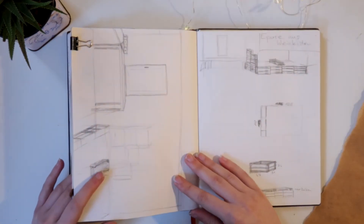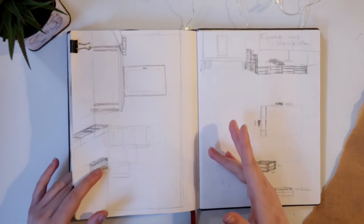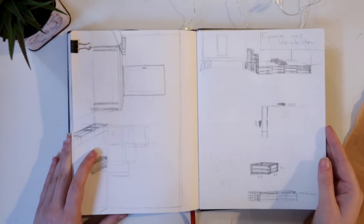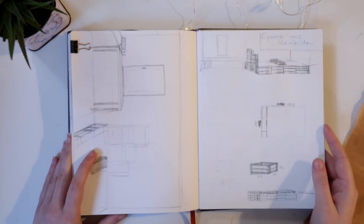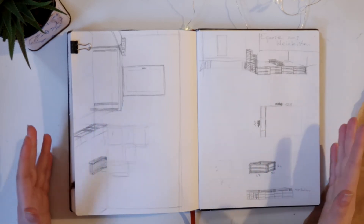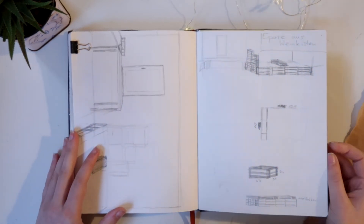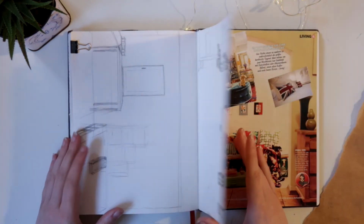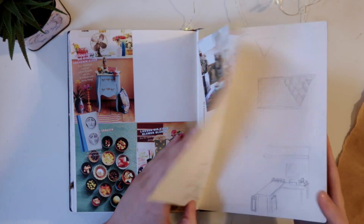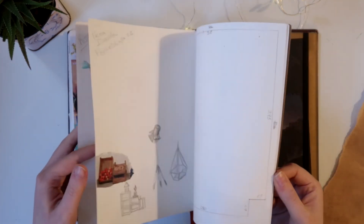I don't know really if it was the right thing to do. I think it would have been better to just loosen up and relax a bit — but this was the thing I was trying with these sketchbooks. Some plans for my new room and how to furnish it.